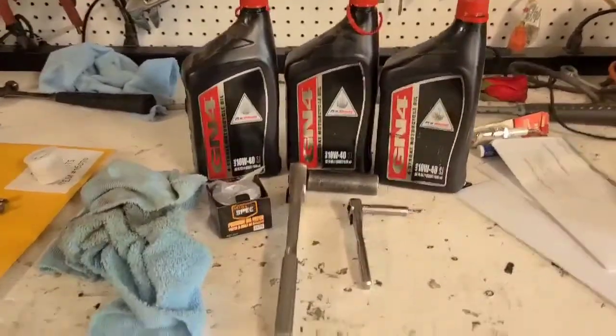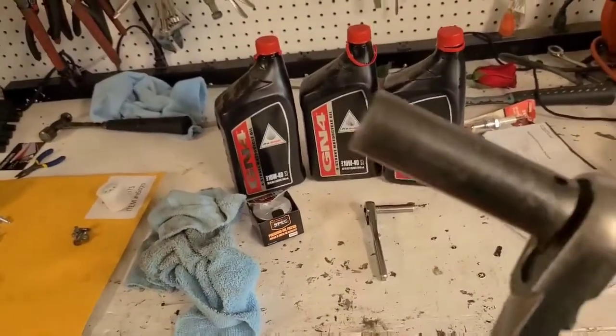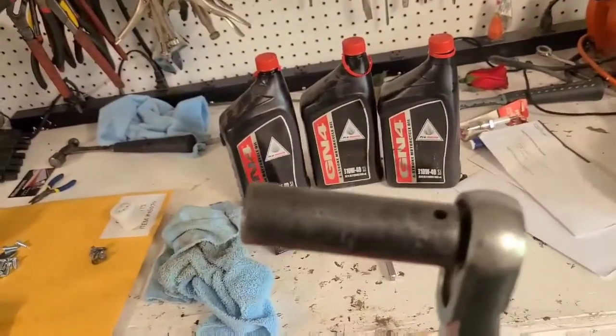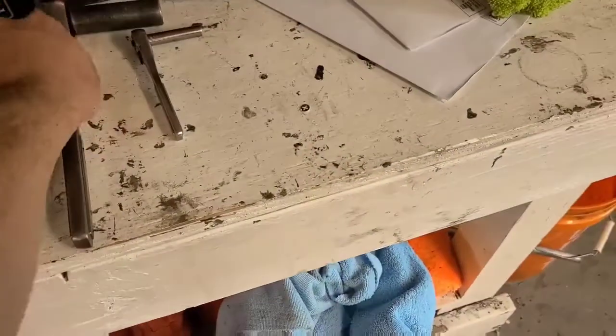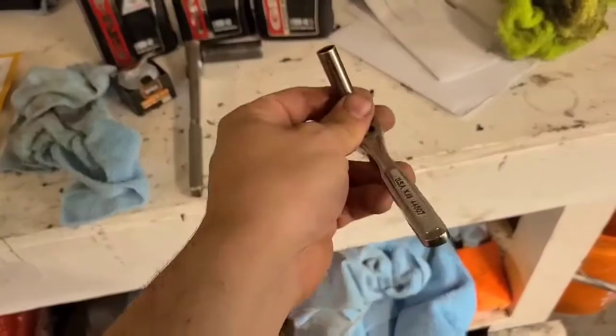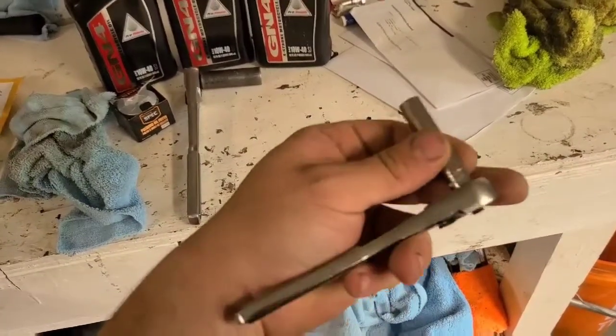All right, let's talk tools and what you're going to need. I like using a three-eighths ratchet with a longer socket because it's a little easier to clear — this is a 17 millimeter. Then I use again a longer socket, a little easier to clear so you don't bang your knuckles — this is an eight millimeter.